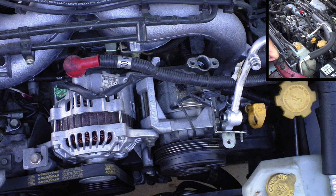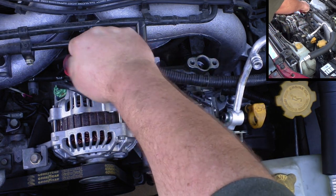Next step I do is to disconnect the battery. You don't really have to do this, but it allows me to disconnect the alternator line without too much trouble and just makes things generally easier.